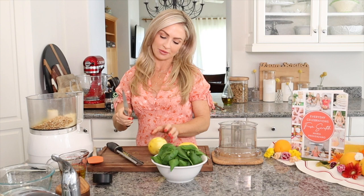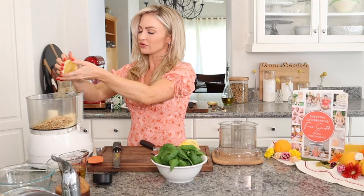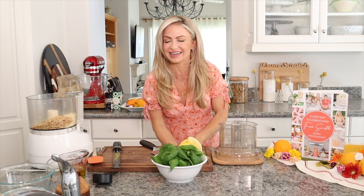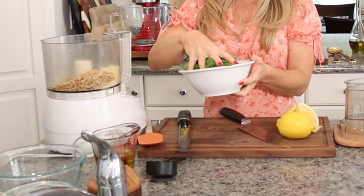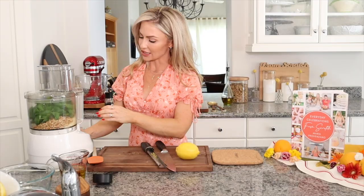Now about two to three tablespoons of lemon juice — you could always add more if you like. I'm going to add in the juice of about one lemon. When I was creating these recipes, I had made this one for literally years and never ever measured it. When I was writing out the recipe, I realized I had to have exact measurements, so I did my best to have it as close as I could. Now I'm going to add in my fresh basil — just pop that in there.